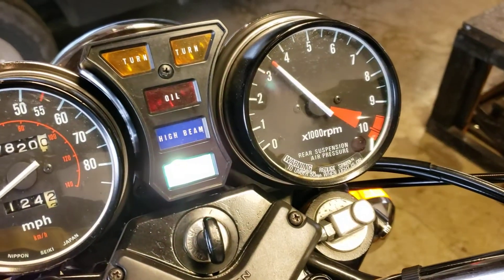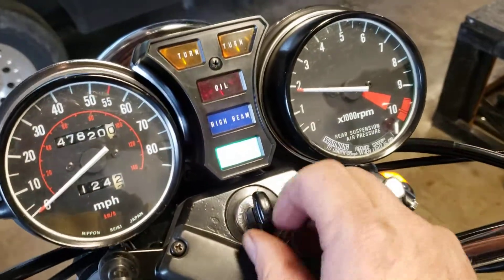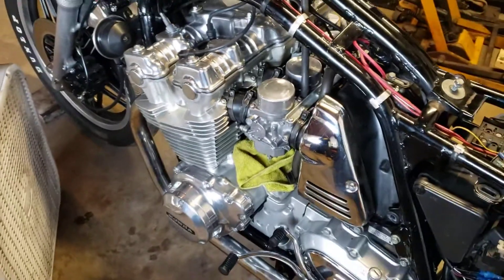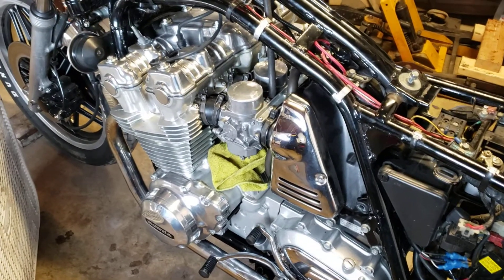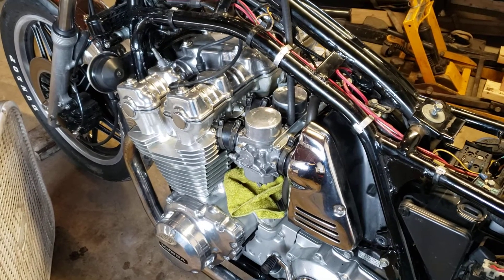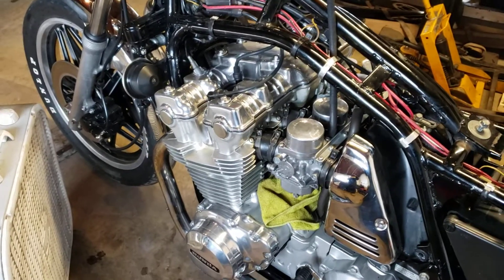I do a couple of RPM up and down cycles. So this is towards the end of the initial break-in — what I've been doing for the past couple hours. At first I just run it right off idle, just a little bit above idle, then shut it off and do that again — about three or four times. Then I'll do a little above idle, take the RPMs up and down, and then gradually increase the RPMs to around three thousand. That's about cycle five to seven.